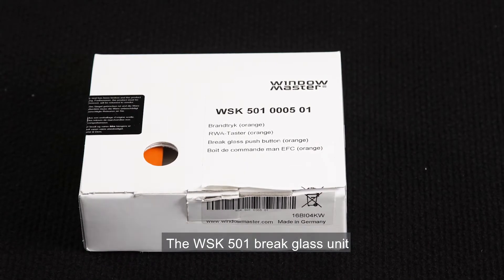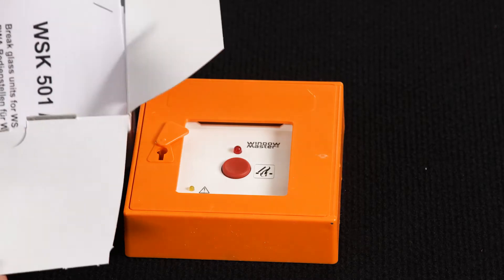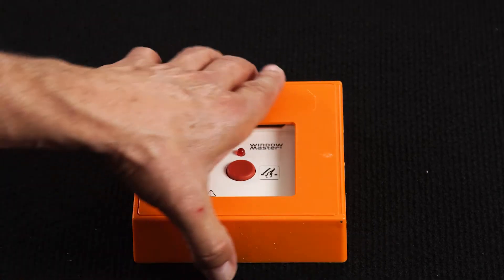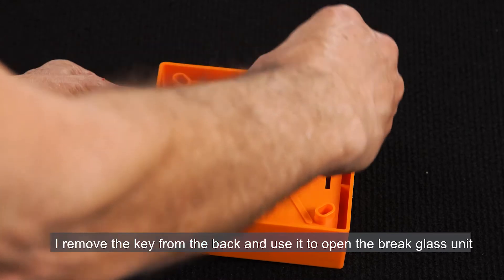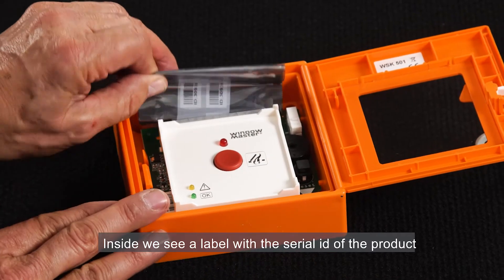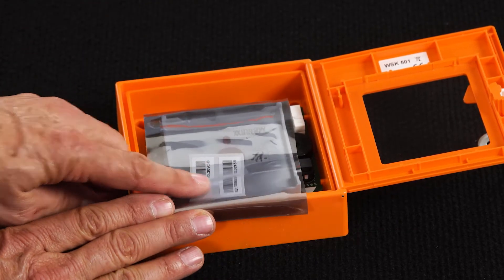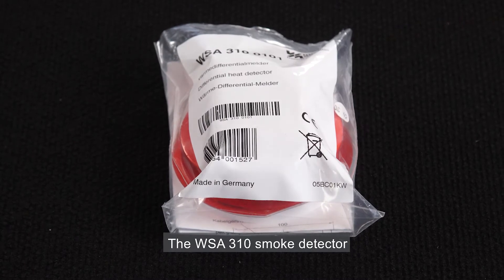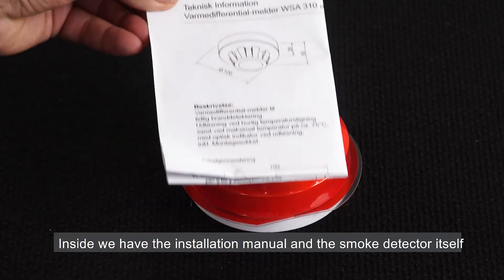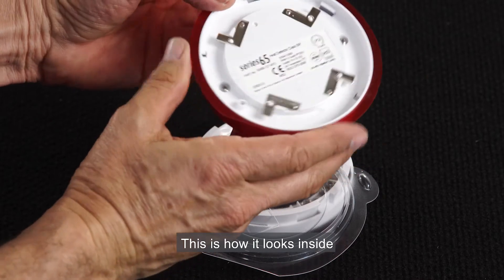The WSK501 brake glass unit. I take the brake glass unit out of the box. There's also an installation manual and the brake glass unit labels in different languages. I remove the key from the back and use it to open the brake glass unit. Inside we see a label with the serial ID of the product that can be used later to identify this unit. The WSK310 smoke detector — inside we have the installation manual and the smoke detector itself.